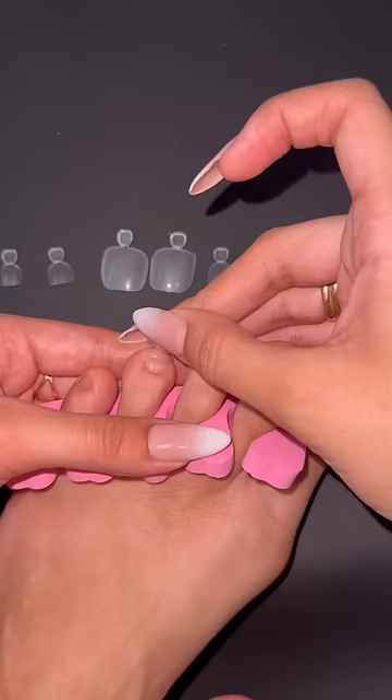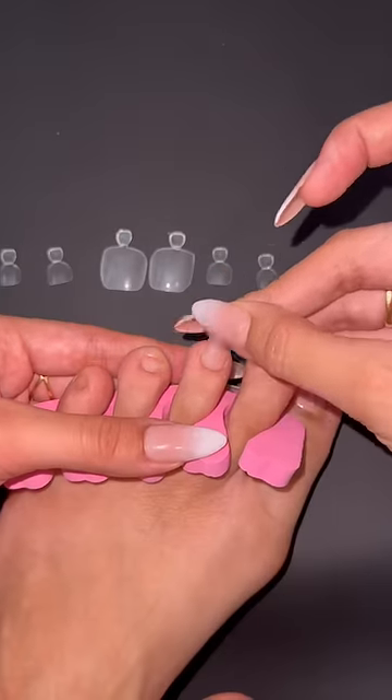I like to customize my nail tips so they fit perfectly. My big toe is shaped weird, so I have to cut it in a weird way to make sure it fits.